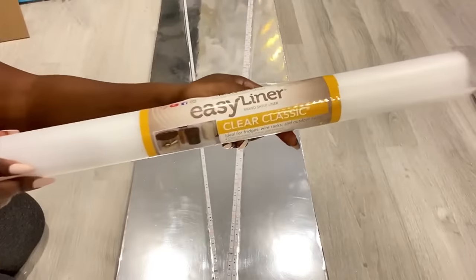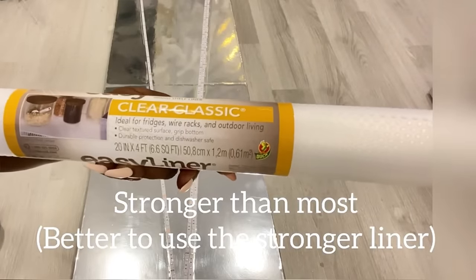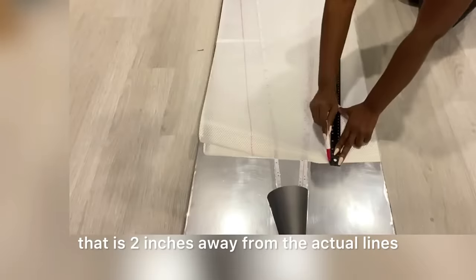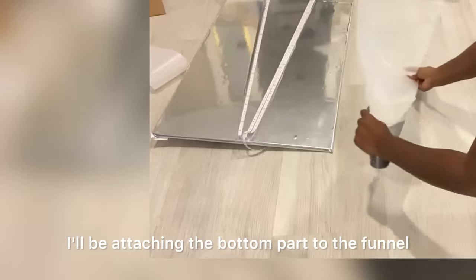I'll be using a liner for the lighting. I'm gonna cut this to size and then use it for the shape that I want for the lighting. This is not long enough so I'm gonna add a little piece over here. I measured and I'm drawing out a line that is two inches away from the actual lines.